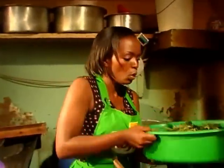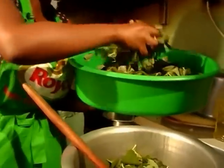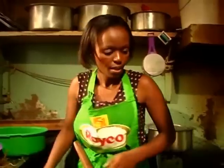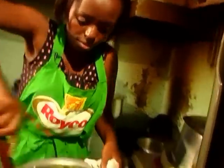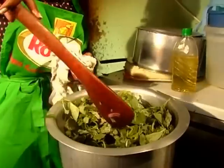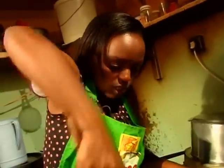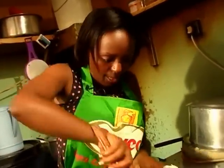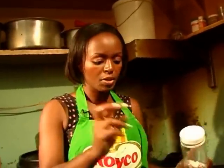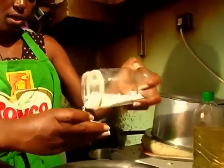I had my terere washed and cut in big pieces, so I'm just going to put it in. Stir slowly. Remember you need a big sufuria — a smaller one is going to give you problems. Terere is a bit bitter so you don't put a lot of salt. I believe this amount will be enough for us.